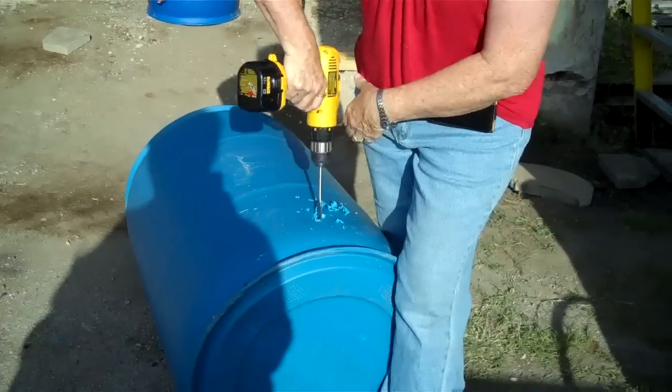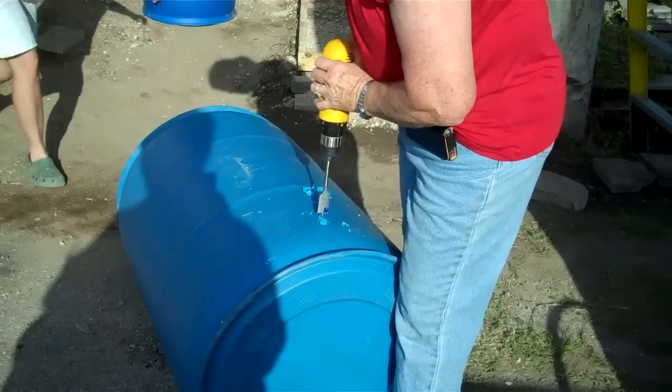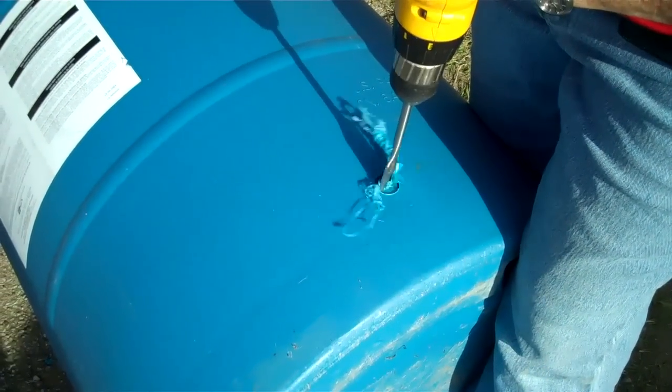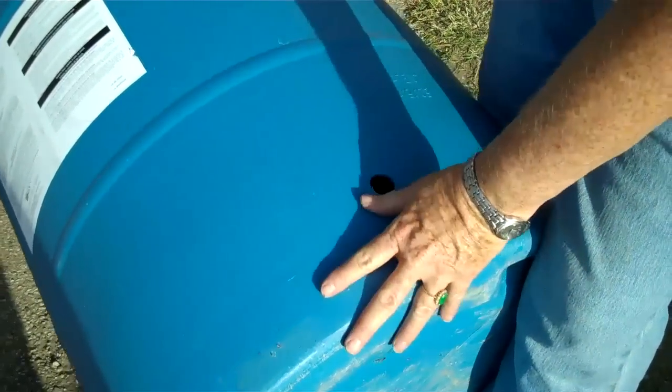So that's about 4 to 6 inches from the bottom of it. We're going to go real slow and not be distracted by talking to your neighbors. See how nice and clean that is? Real, real nice.